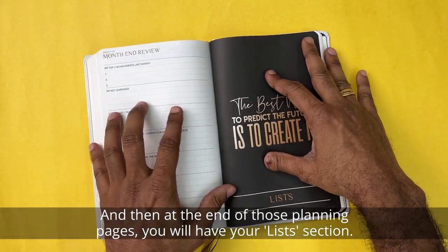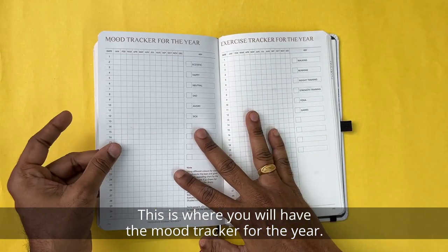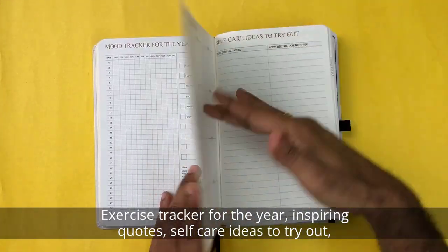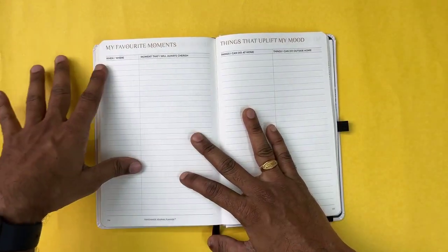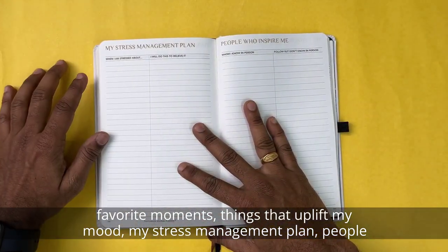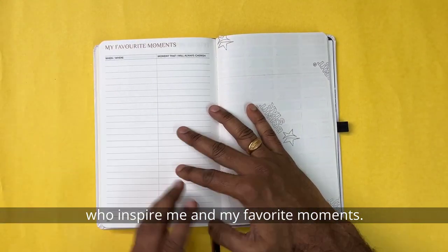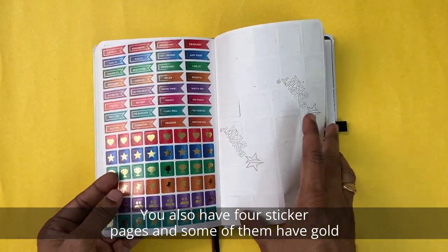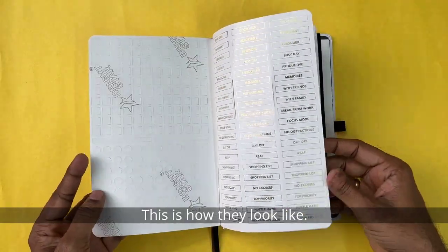At the end of the planning pages, you have the list section. This includes a mood tracker for the year, an exercise tracker for the year, inspiring quotes, self-care ideas to try out, favorite moments, things that uplift your mood, a stress management plan, and people who inspire you. You also have four sticker pages, some of which have gold foiling as well.